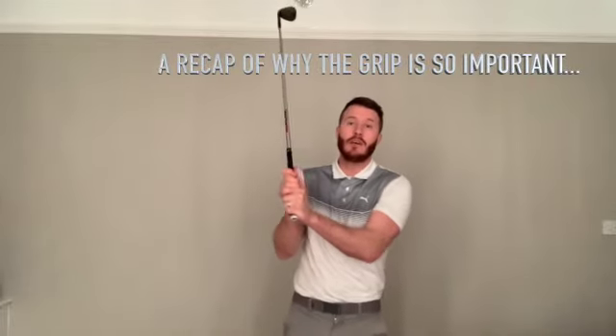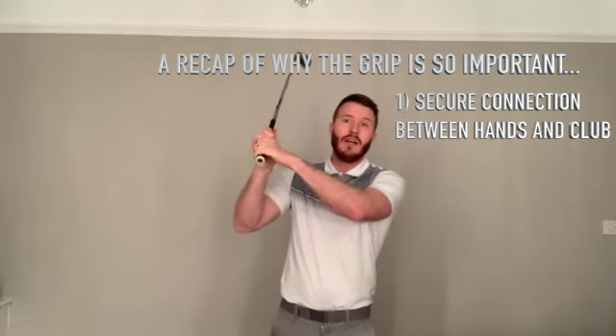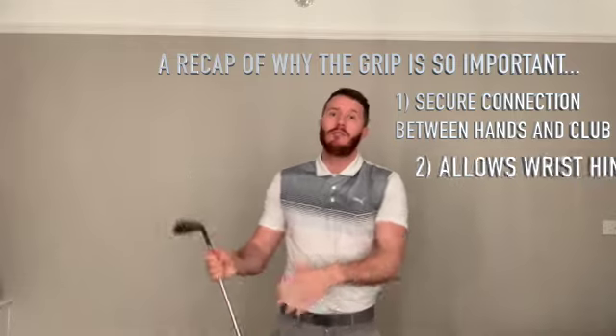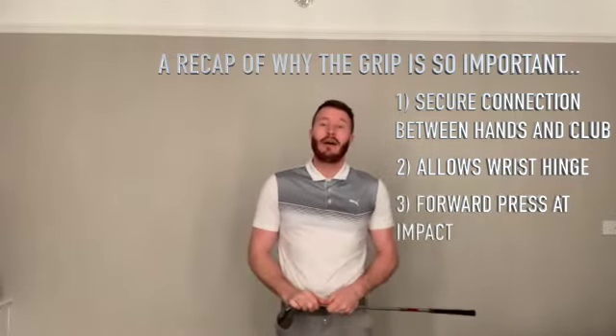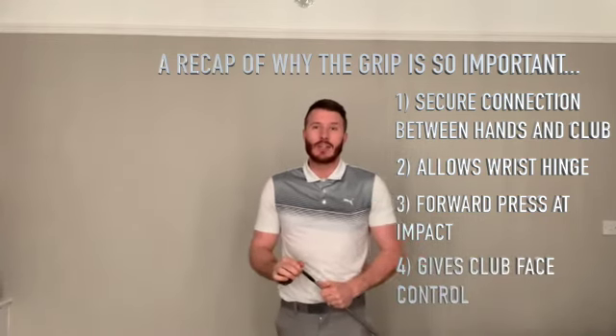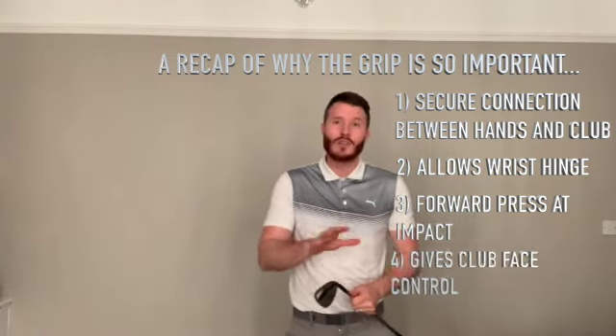If you're an experienced golfer playing good golf with a slightly weaker or stronger grip, it's not something you need to jump straight into changing. However, if you're new to the game, a beginner, or you have one of those exaggerated versions, then definitely follow that step-by-step guide and get those hands onto the golf club in the most neutral place you can. A sound grip enables you to keep a secure connection between your hands and the grip, hinge your wrists properly to create speed, get that forward press at impact, and directly control the club face opening and closing. Thank you for watching — I hope you found it useful and I look forward to seeing you in the next video.